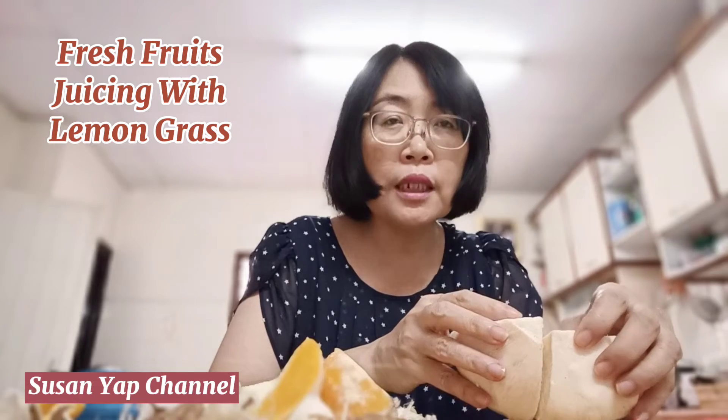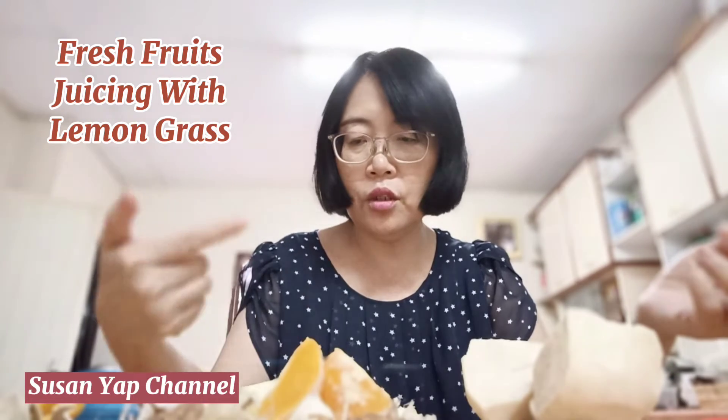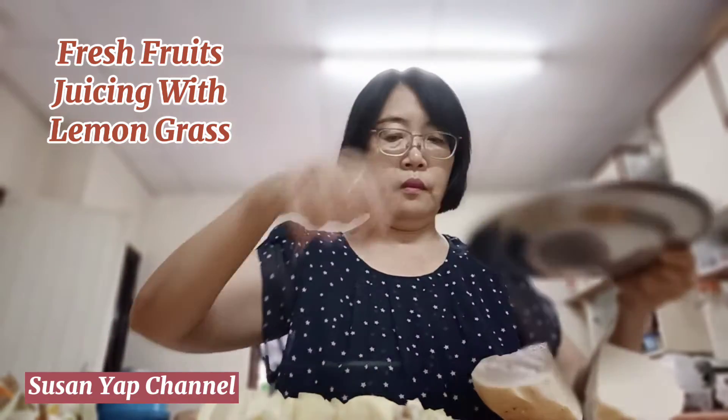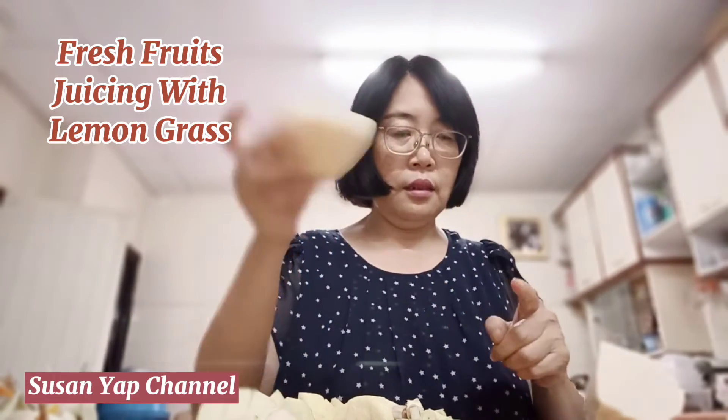So now I'm going to clean the sengkuang. There's not much to clean anyway, because we're using orange, green apple, sengkuang, and lemongrass — so I just need to clean this. I'm going to put all the materials into this plate first, before I start with the juicing.